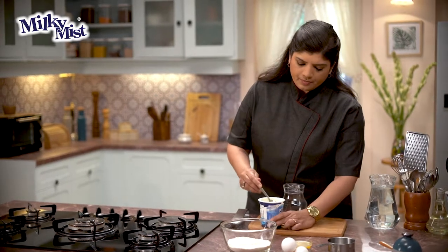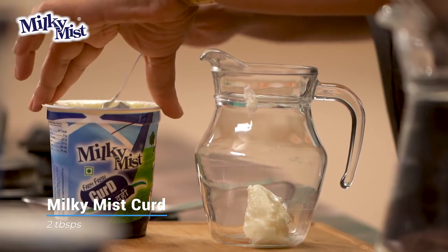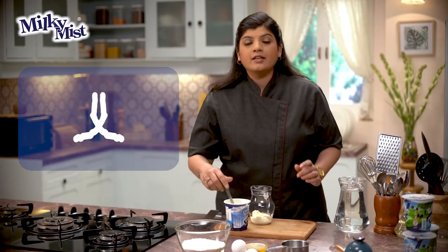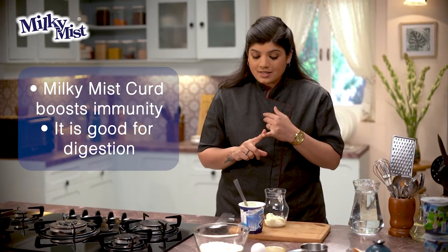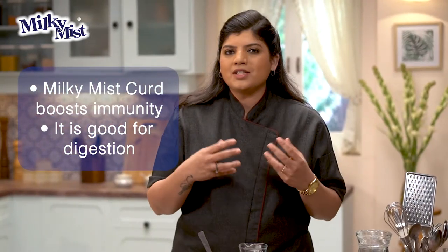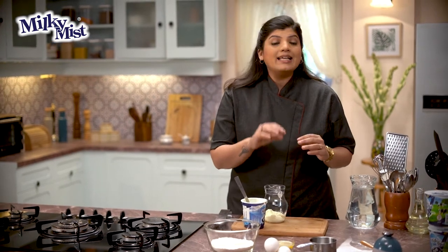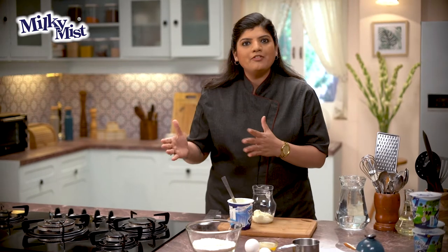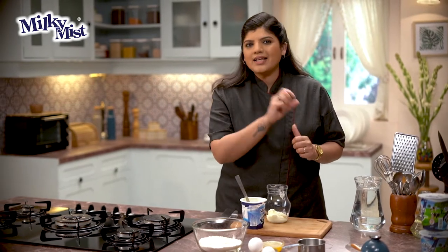Let's take some Milky Mist Curd in a glass jug. Milky Mist Curd is really good for health — it boosts your immunity and looks after your digestive system. Curd is such an important part of our Indian meals: right from breakfast as an excellent accompaniment to Parathas, for lunch it goes very well with Roti Sabzi, and for dinner with Khichdi, Dahi or Curd is an excellent accompaniment.